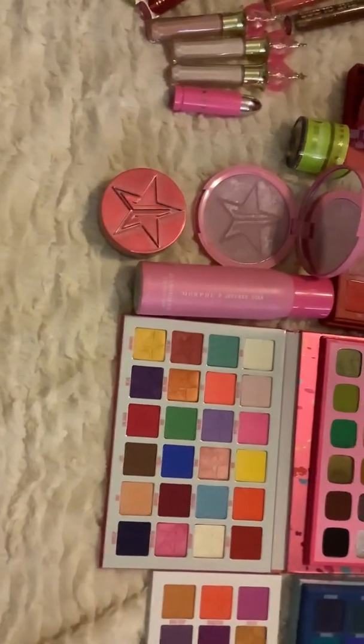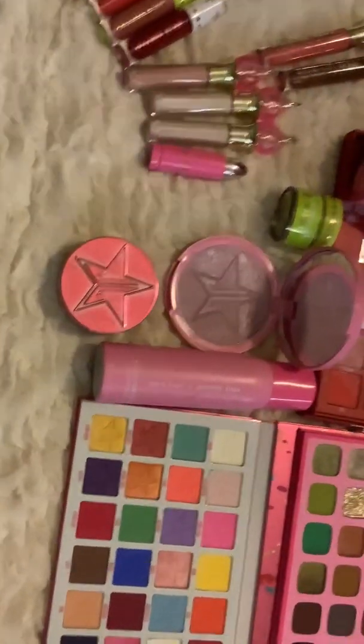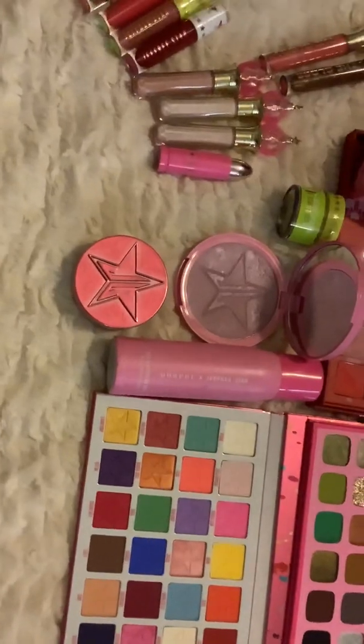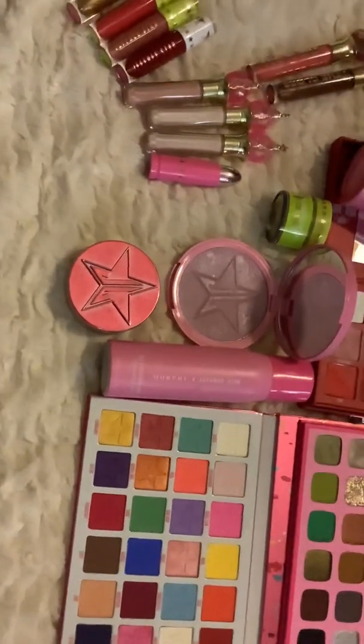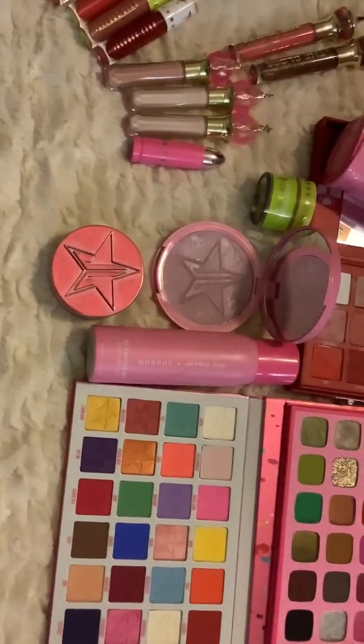My Morphe X Jeffree Star setting spray. I've got some setting powder, which I've only kind of used once. I'm not really good at using it; I don't really know how to use it. And I've got really dry skin, so I just didn't really make a big deal out of it.